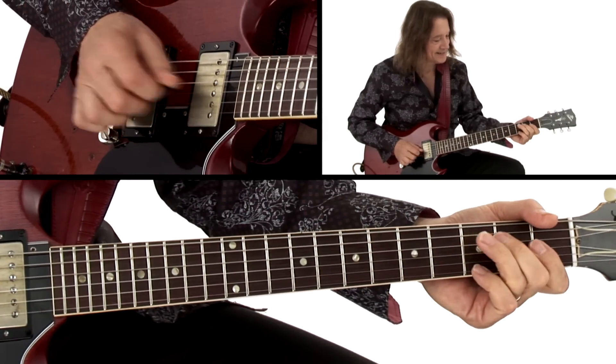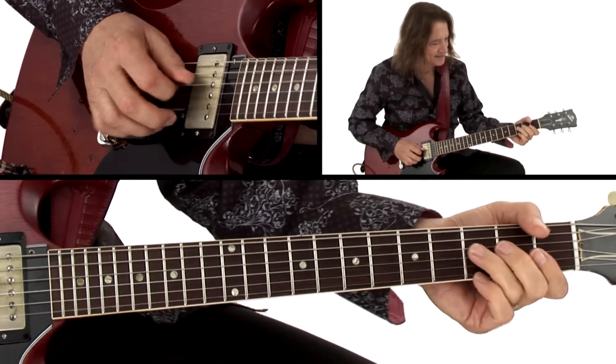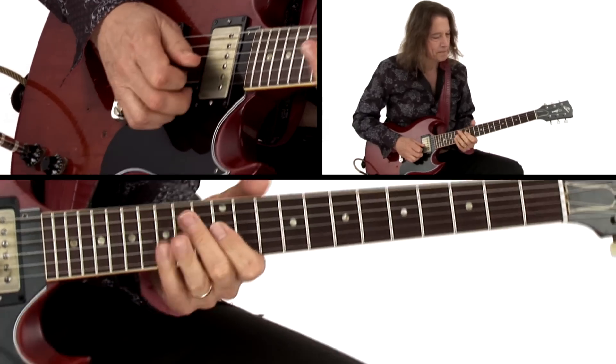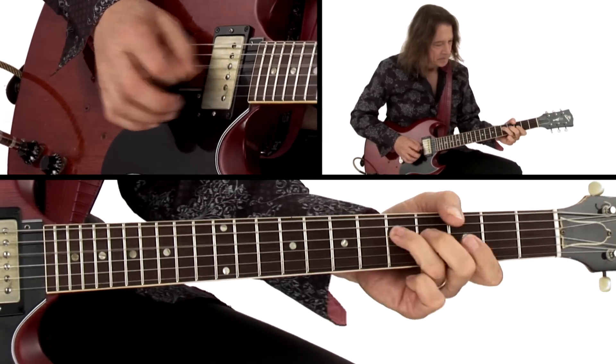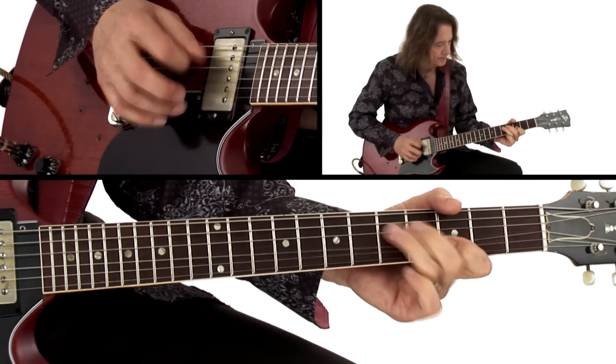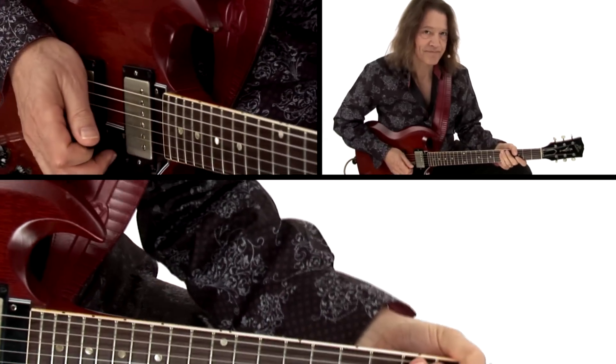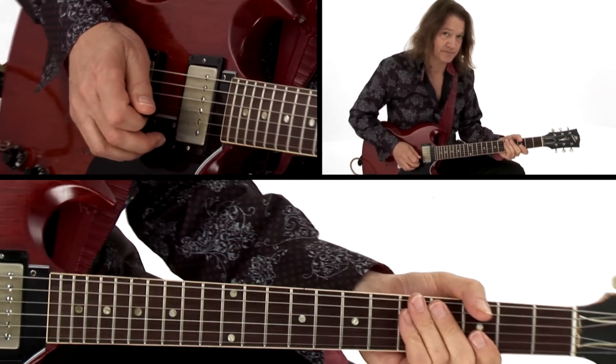I don't play it straight — like that. And there's our first 12 bars.